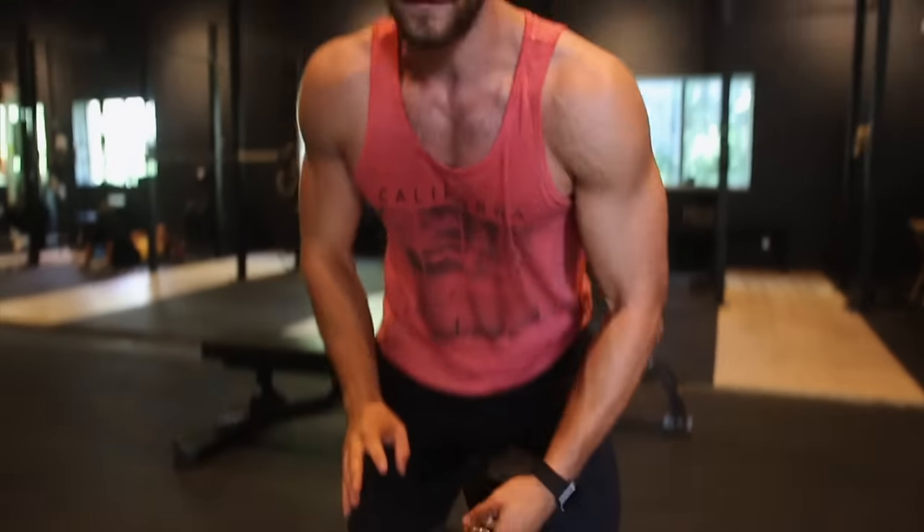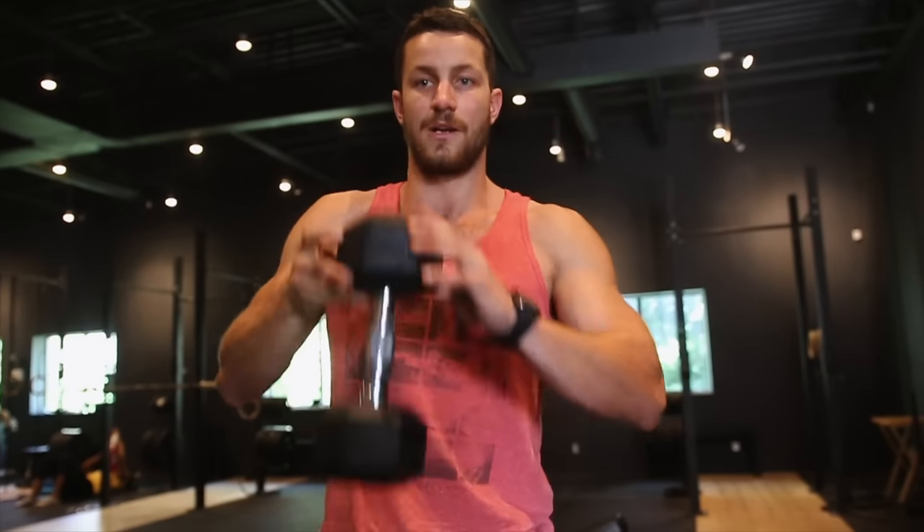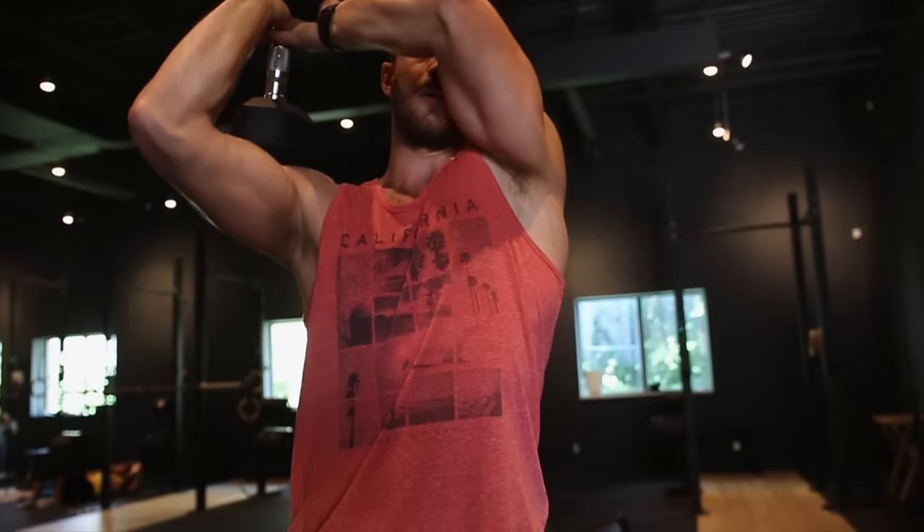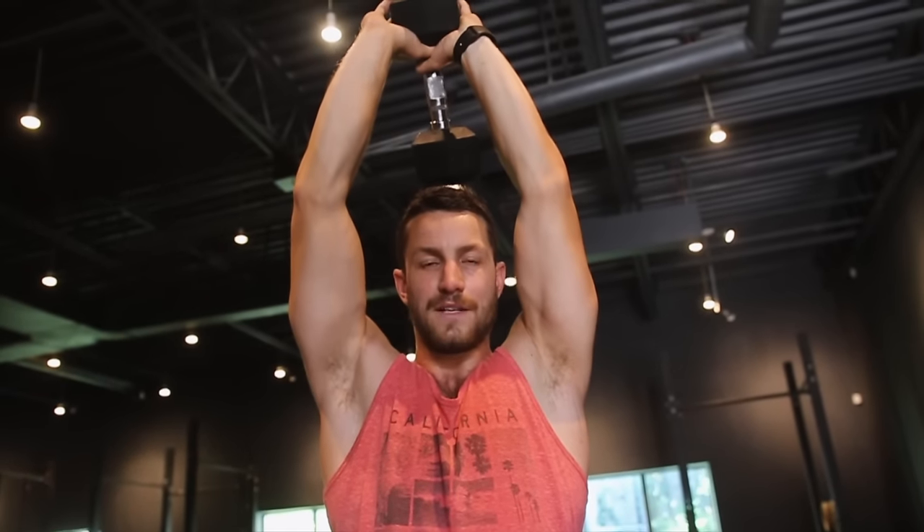When actually performing this exercise, you want to figure out how to hold it first. The best way is to imagine you're cupping a football — grabbing the dumbbell just like this. Bring it overhead so you don't hit your face, especially with heavier weight. Keep the elbows nice and tight, core nice and tight, and also squeeze the glutes to ensure you're keeping proper form and tightness throughout the exercise.